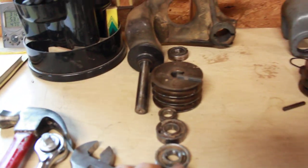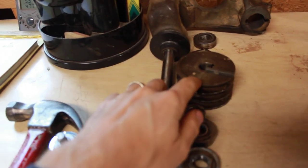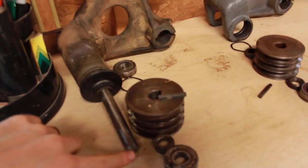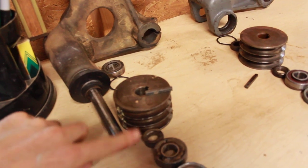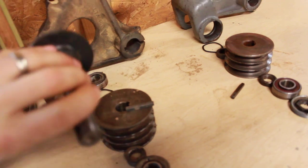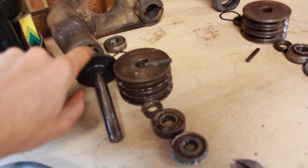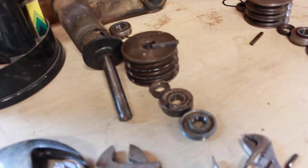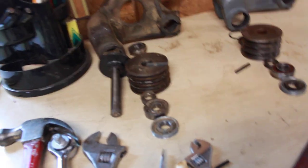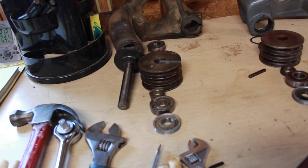Once you get the nut off this end and your set screws removed, you can take some light blows with a mallet or wooden block and hammer to get this shaft to start to move through the holes. As that goes through it usually starts to work its way. You might need a little bit of penetrating oil, but it usually starts to move through without any problem.